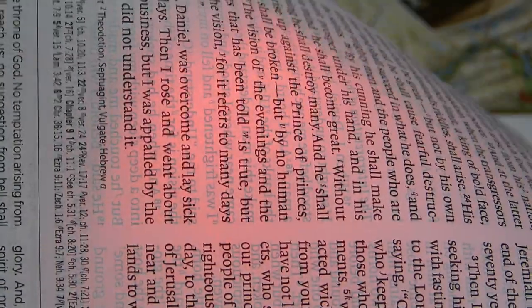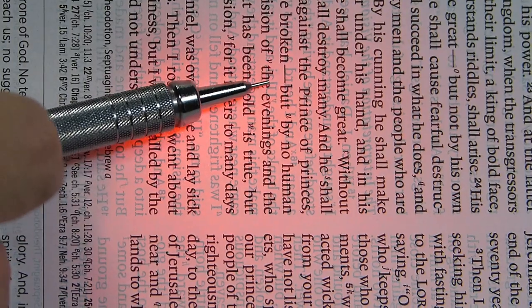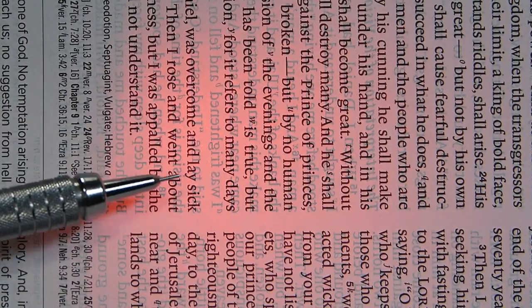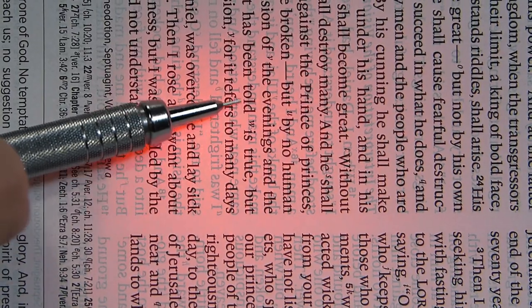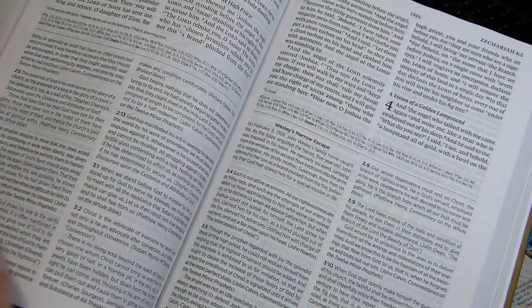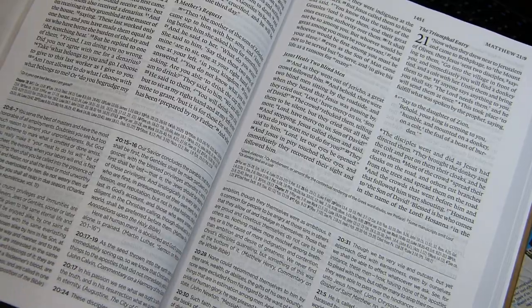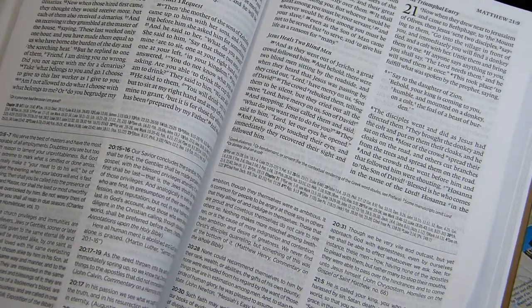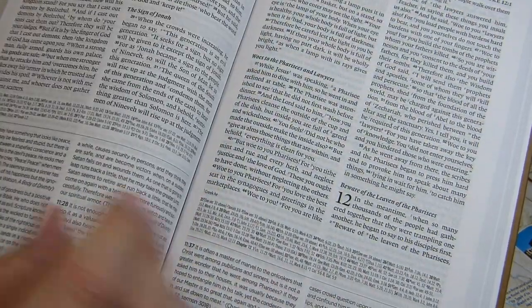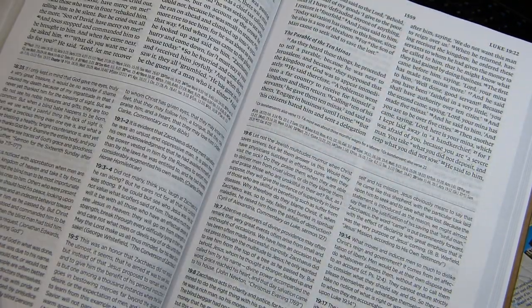You can see the shadows from the opposite side of the page are offset from the text on this side — not quite lined up. Words that translators add to smooth out the English are not in italic type in the English Standard Version. Pronouns for deity are also not capitalized in this edition.